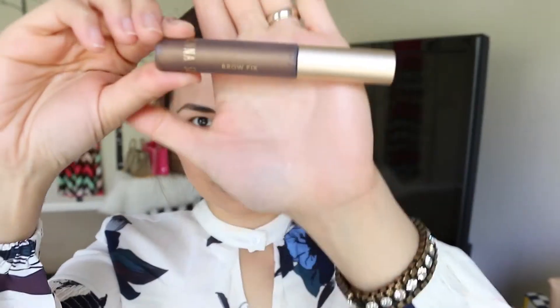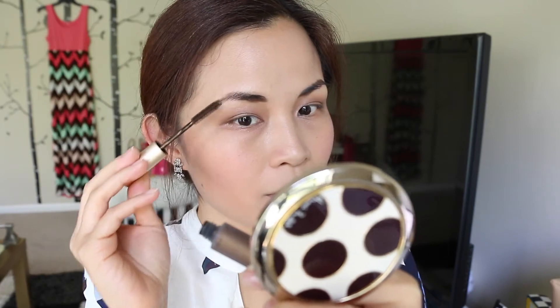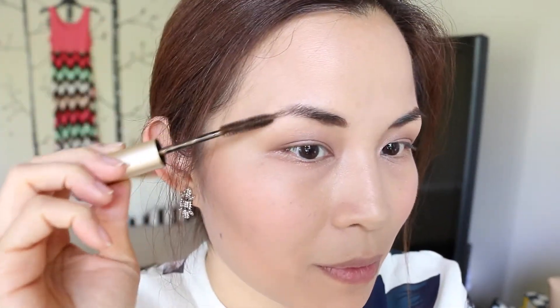After that, I just use the Senna Brow Fix. It's like a hair gel but for your eyebrows. It keeps everything in place — if you have stubborn hairs that go everywhere, this will keep them tamed.